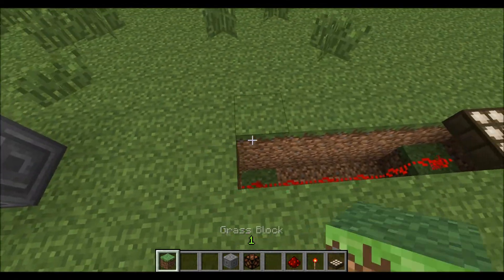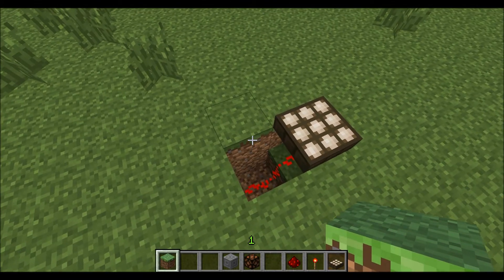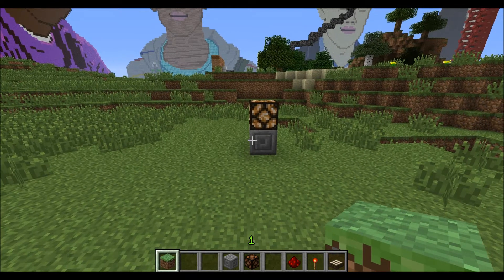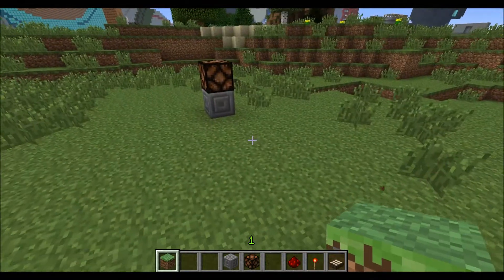Then you're just going to fill back up with your dirt. Here's where my flaw is. If I put the block here, it's going to block off the redstone path, and that's already going to be lit up — that's not what you want. So all you have to do for mine is to put one there.